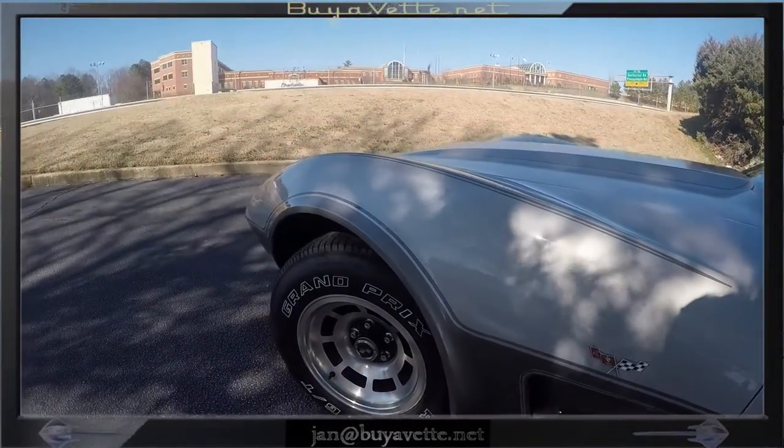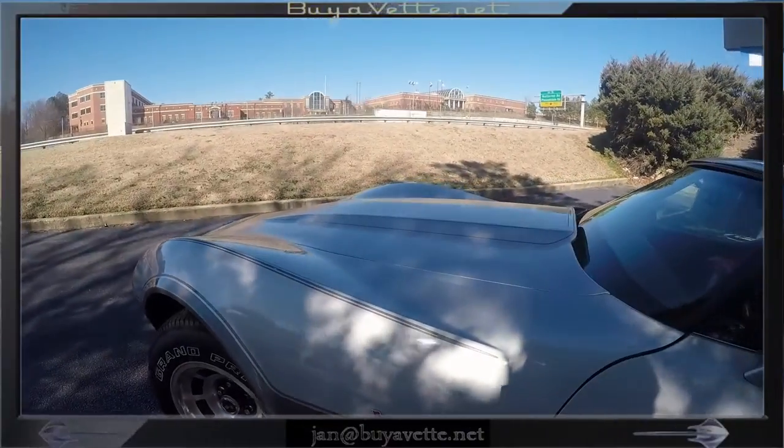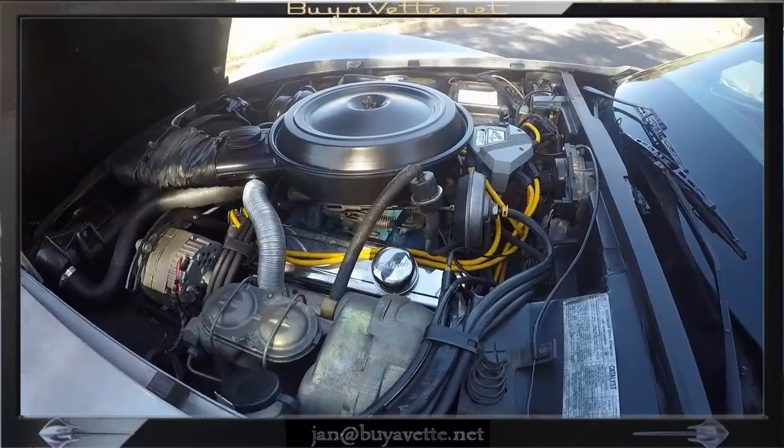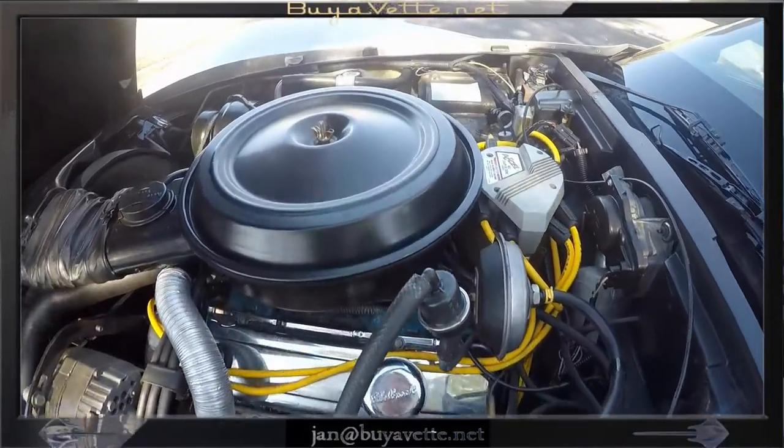So if you'd like a car that drives really well, has good low mileage at a low price, and you can overcome the weak paint, then you're in good hands.